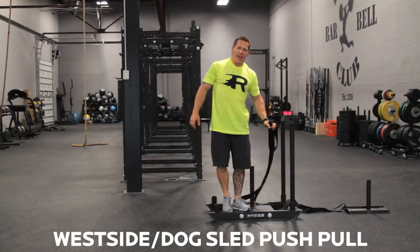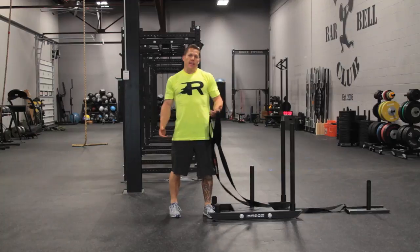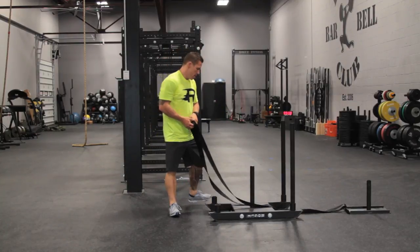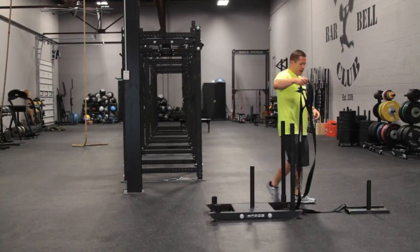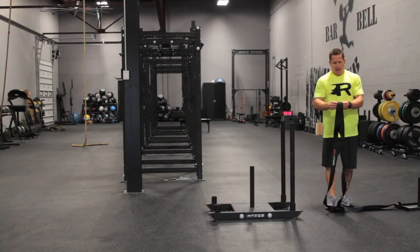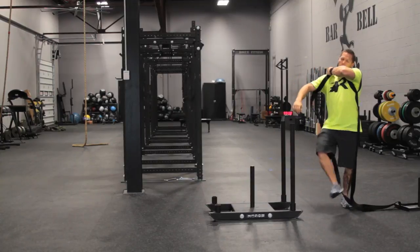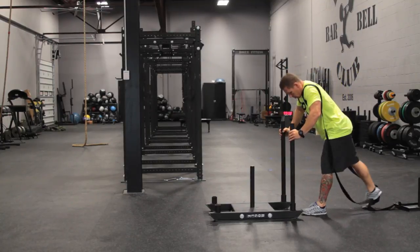Hey, we're at Rogue HQ and we're gonna use the dog sled and the west side sled together for a little push-pull. What I'm gonna do is take the west side sled, set it behind the dog sled, and use the shoulder straps as I push the dog sled.